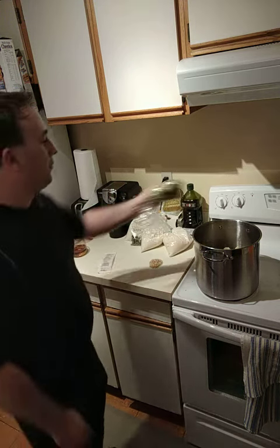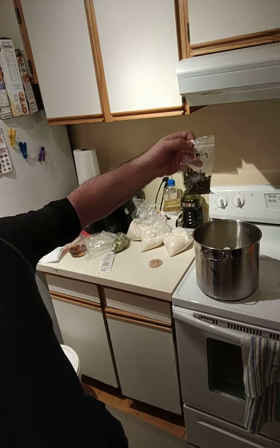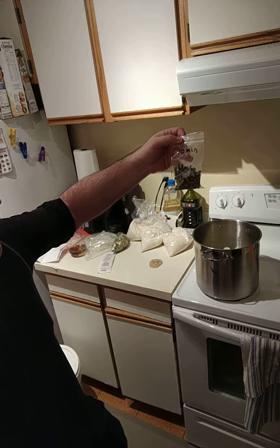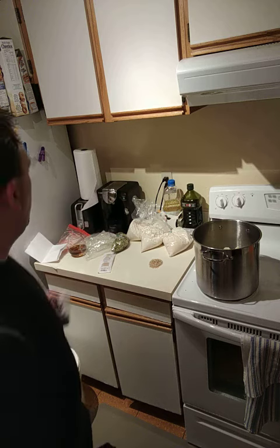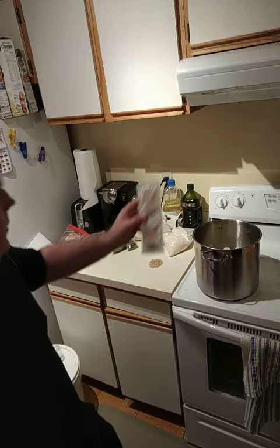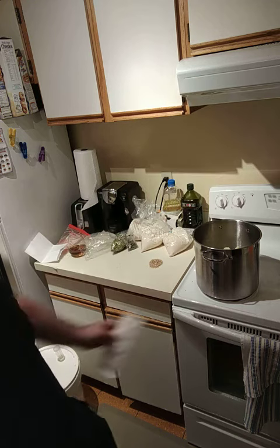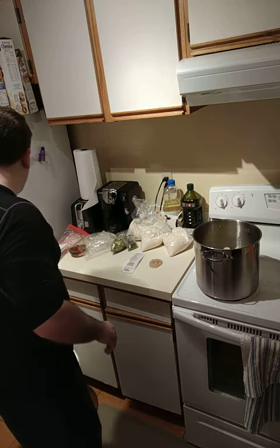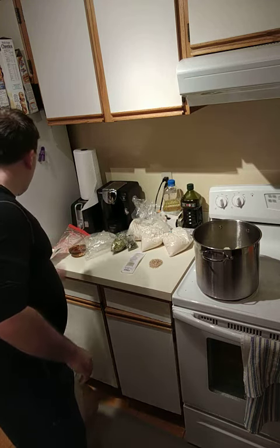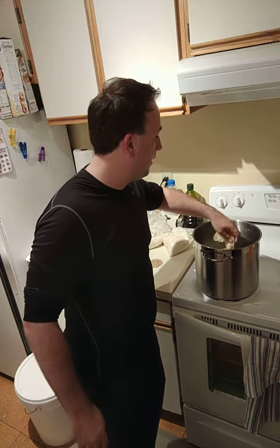This hop addition is for 60 minutes, so I'll throw that in later. This one is a 10-minute addition — added 10 minutes before you remove it from the stove. And then finally we have the Weizen yeast.